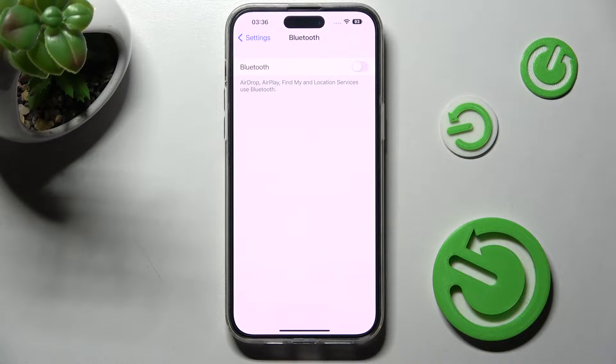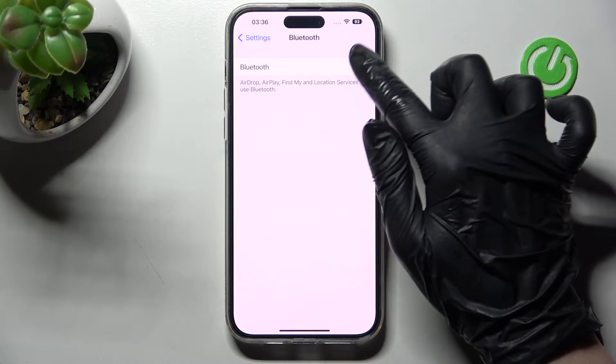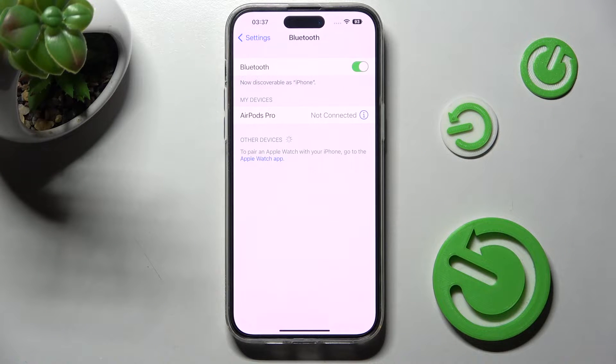Now you need to select the grey toggle next to the Bluetooth feature and wait for available devices to show. When they do, tap on the chosen one.